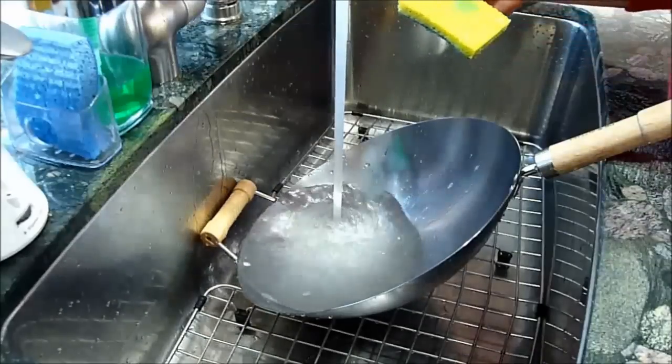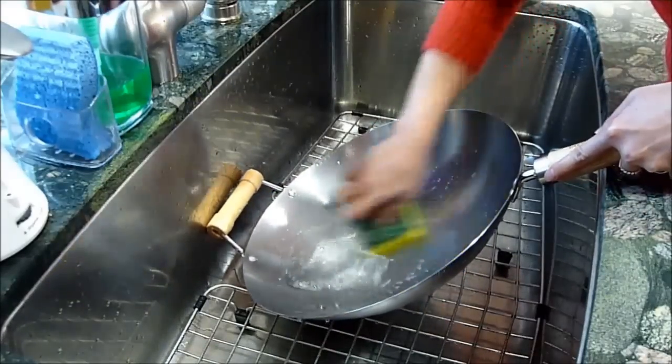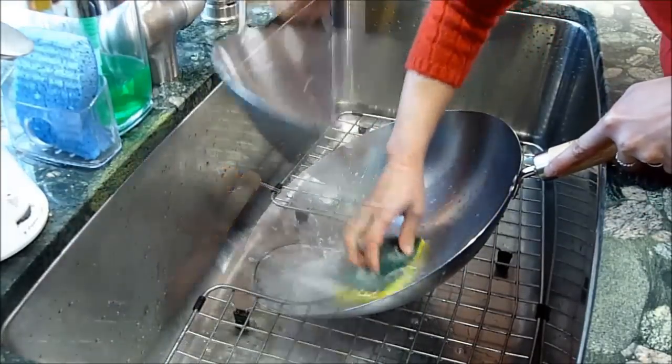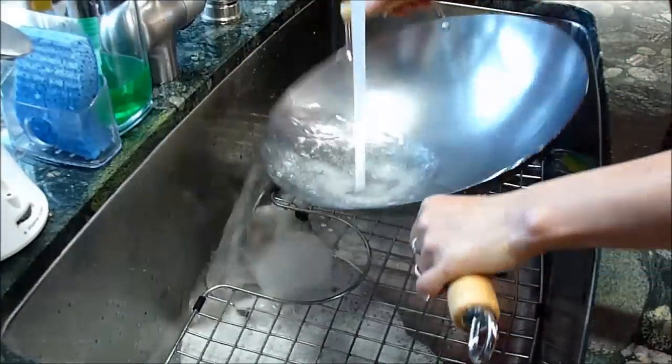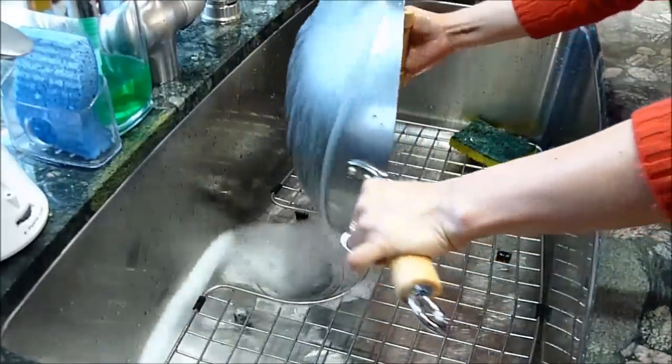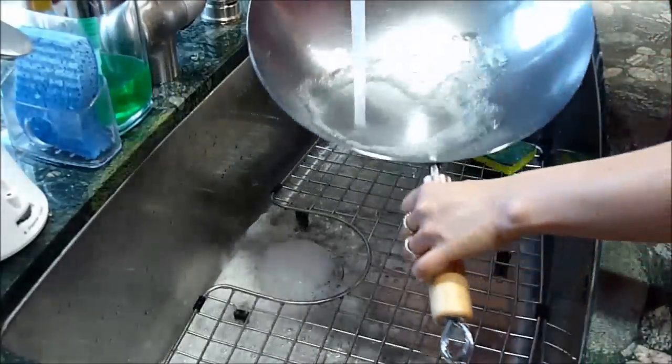First, you will need to wash your wok with warm soapy water to remove any dirt that may be on it. Our woks come with a protective food grade coating, so if you wish to remove it, you can wash your wok under hot water and scrub it off. This protective food grade coating may be a bit difficult to remove, so another method would be to boil some water in your wok and then wash it as well.